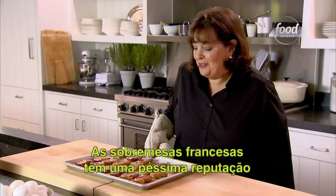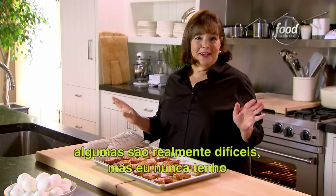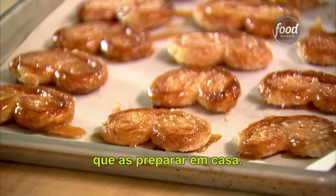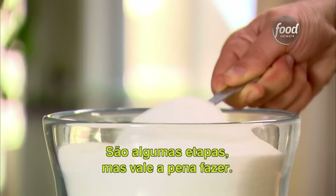French desserts have a terrible reputation for being really difficult to make, and some of them really are — like éclairs, I never need to make them at home. But I'm going to make a really easy French dessert. There are a few steps to this, but it's really worth doing.